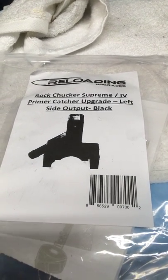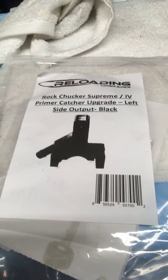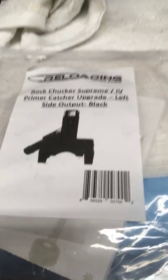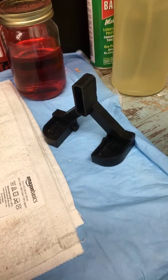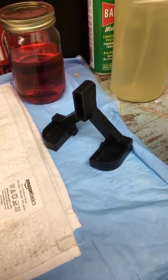I just wanted to record a quick little video on an upgrade I just did to my Rock Chucker Supreme primer catcher. The old primer catcher is always a little bit annoying. I would always spill those primers when they were in there, taking that off to dump them.